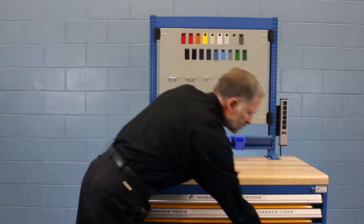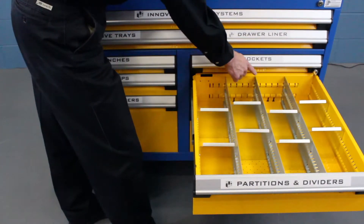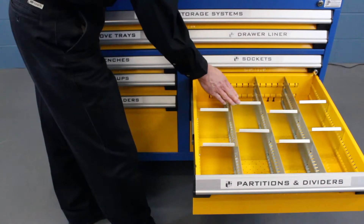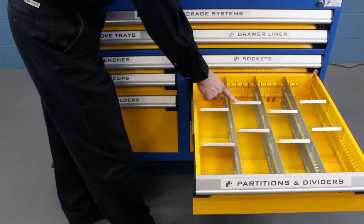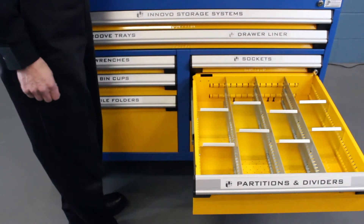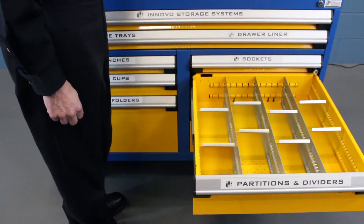The next drawer shows our partition and dividers. The partitions run front to back. The dividers are adjustable within each lane, have a 45 degree angle for labeling, and this patented system locks in place so that parts don't migrate from one section to another.